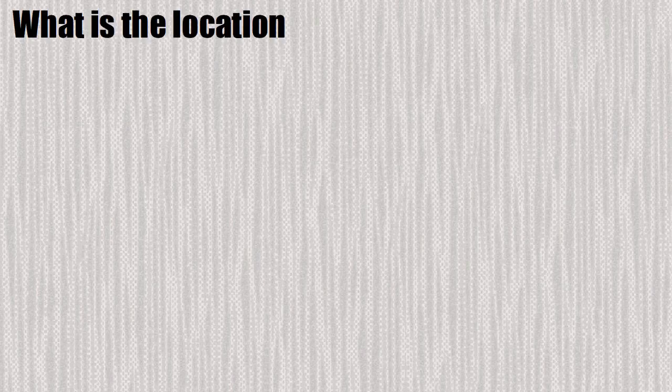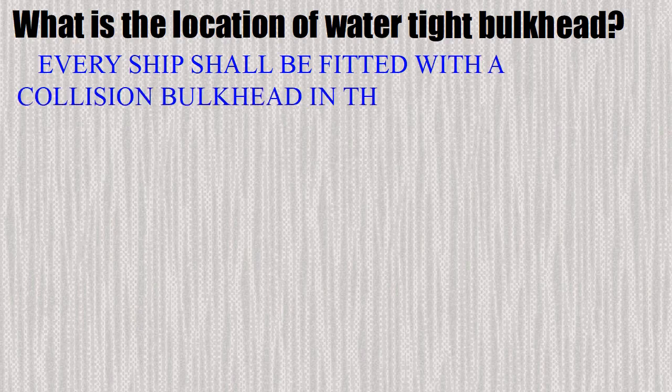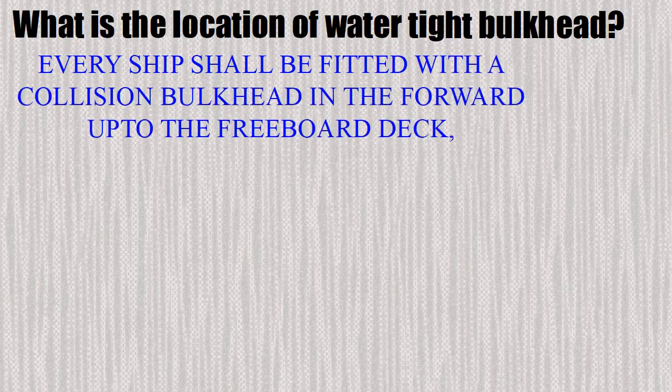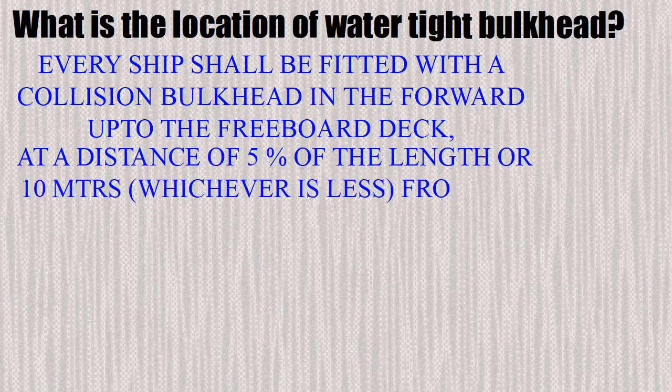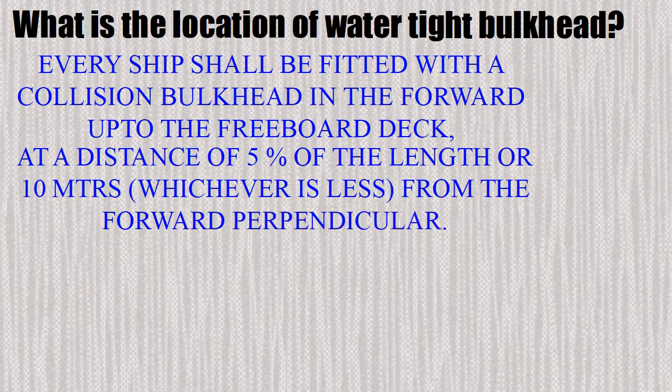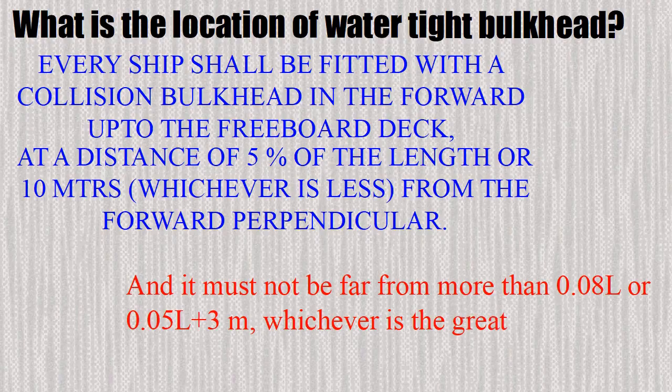What is the location of the watertight bulkhead? Every ship shall be fitted with a collision bulkhead in the forward section up to the freeboard deck, at a distance of 5% of the ship's length or 10 metres, whichever is less, from the forward perpendicular. It must not be farther than 0.08 L or 0.05 L plus 3 metres, whichever is the greater.